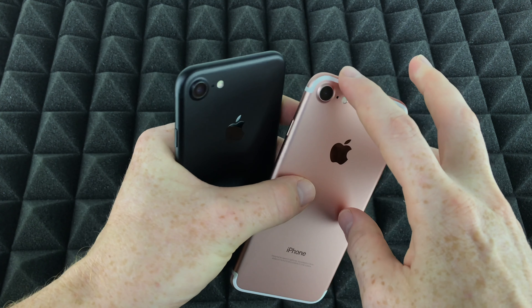You guys also get your cable, which you just plug into your computer or right here in order to charge up your phone. So let's get into the colors of these two phones, because that's exactly why you guys are watching this video — besides seeing what you get in the box, which that would be it.